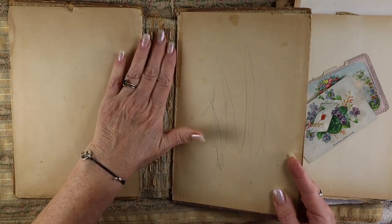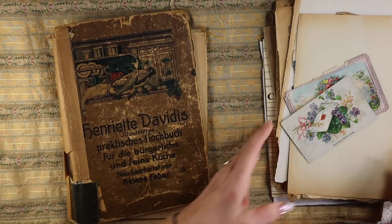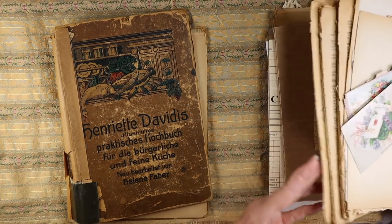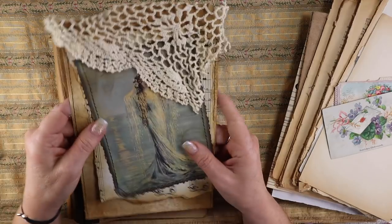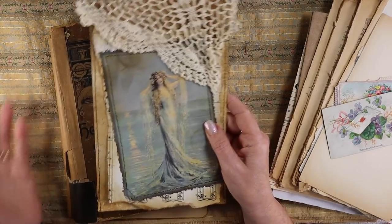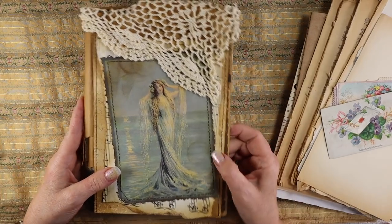I thought it would be great for my next journal. It has a nice spine on it. My thought is the junk journal is going to be a mermaid theme. I was toying around with lots of different ideas to make my own cover like I normally do, but I really like this old look and it looks perfect on here.